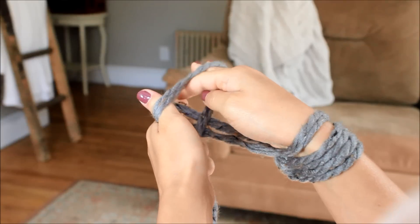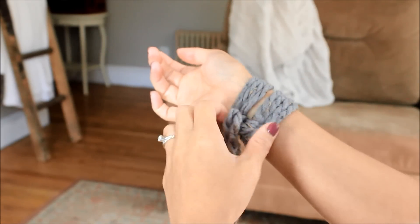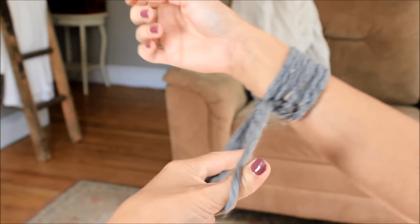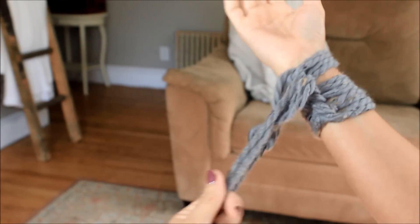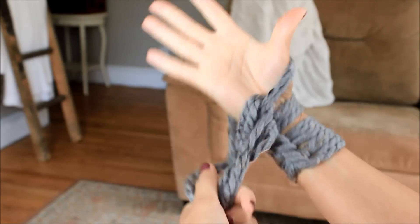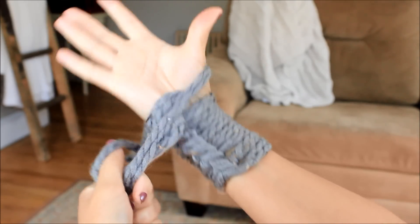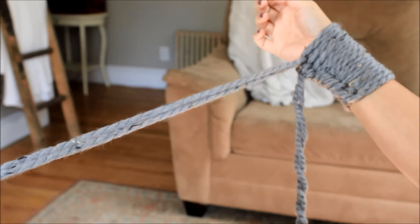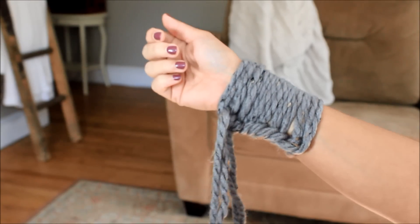I'm going to do that again. Under, over, over, under that back one, and through that hole. So we have one, two, three, four stitches. I moved the yarn out of the way there. Continue casting on: five, six, seven, eight, nine, and we'll do ten. Make sure you have a little bit of that tail left because if it's too short it's going to unravel. Now we have our ten stitches on our right arm and we want to begin knitting.